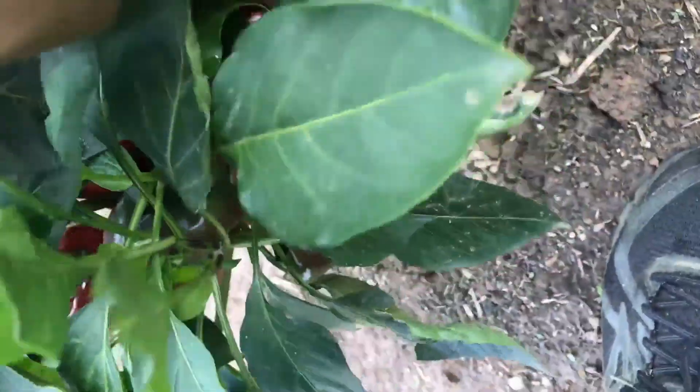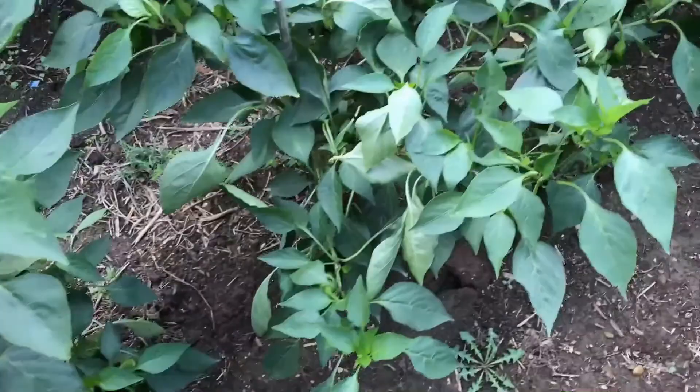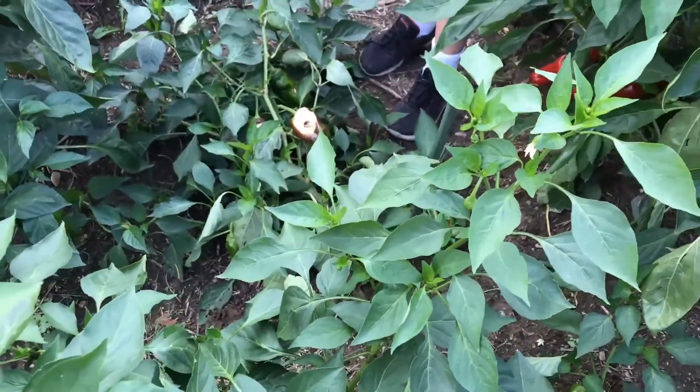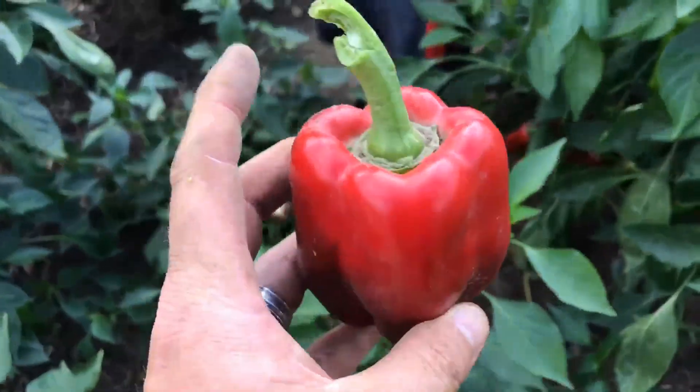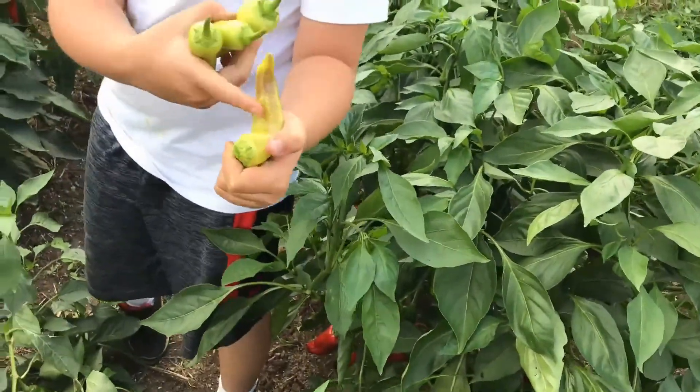There's a bell pepper. What is this one? It's sun scalded — that plant fell over so the sun baked those. Here's a nice little bell pepper. That's a banana pepper as well, it's just coloring.